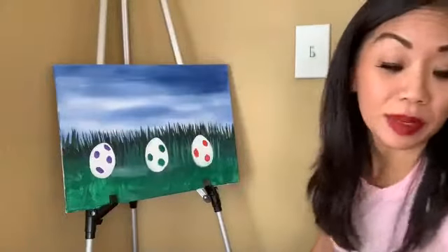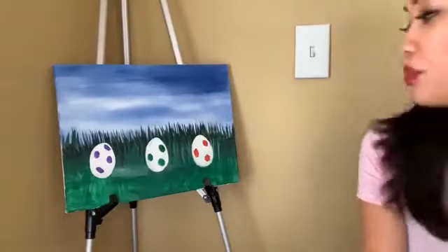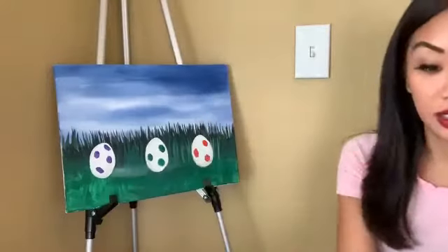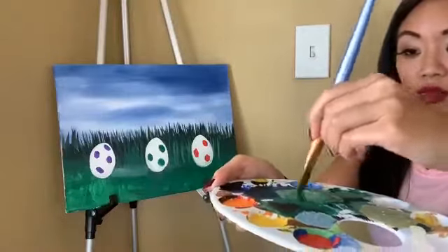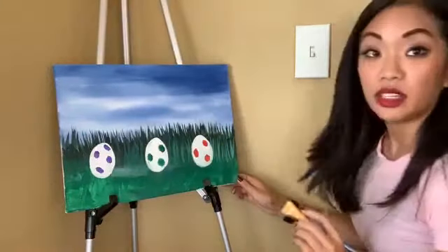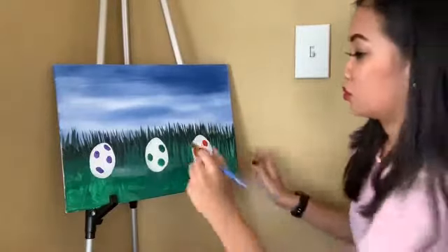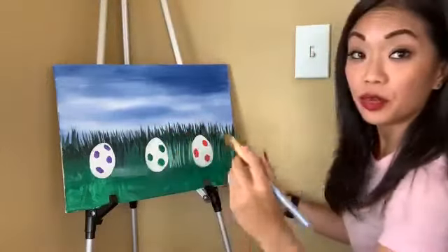This is a matte acrylic paint — how I know it's dry is when it starts to not look shiny and it is mattified. Now we're gonna add more grass — this is the fun part. So go in your green, go back to the flat brush — the bigger one — then dip that in the white and kind of wipe a little bit off. Just keep doing those strokes like that.